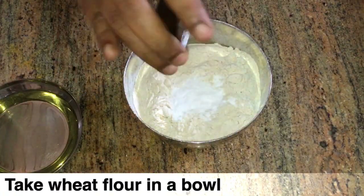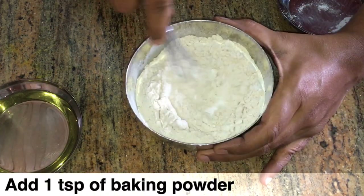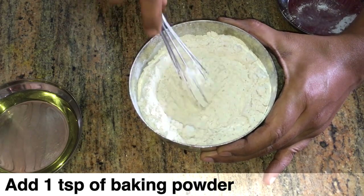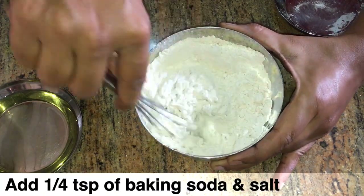First, add baking powder in a bowl, then add baking soda and salt. Mix it all together with a whisk in the bowl.